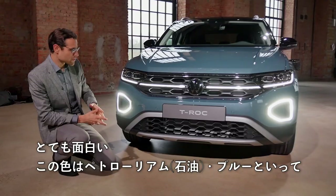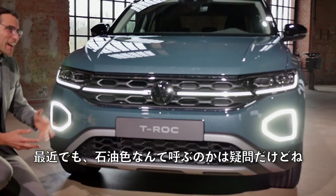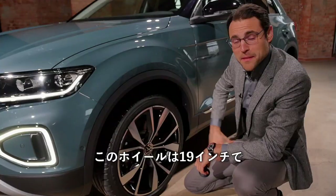The color here, by the way, is called Petroleum Blue. That's the question of whether you can still call a color 'Petroleum' these days. These are 19-inch wheels here in a different style, but also the biggest ones available.